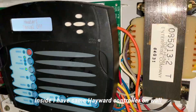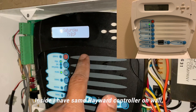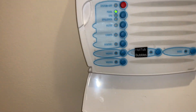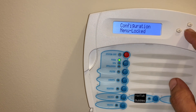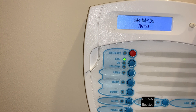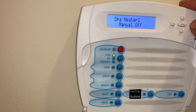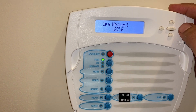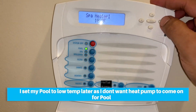Now I can control this right from inside the house. Let me show you how to program the Hayward controller to control this wire from inside. This is my inside control - go to the settings menu, timer, diagnostic menu, configuration menu, and press and hold to unlock it. Now it's unlocked. Keep pressing menu until you get to the settings menu, then click the right arrow. It says spa heater - manual off - and you set the temperature to whatever you want. This is my pool temperature and spa heater temperature.